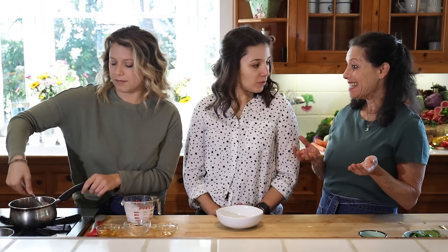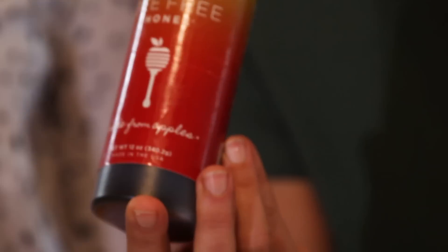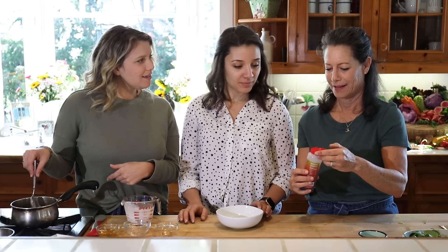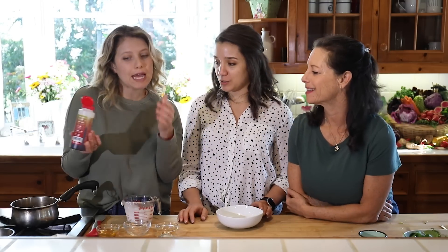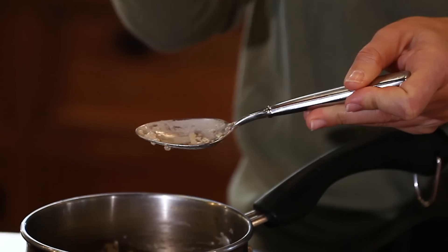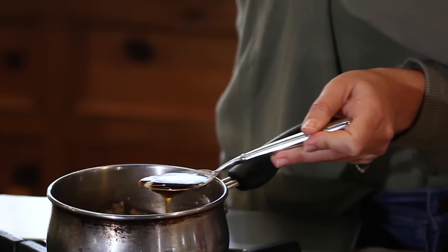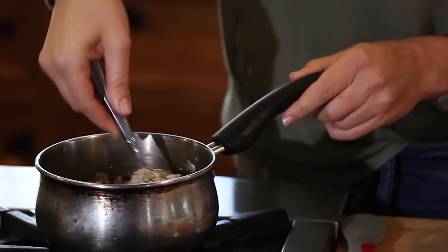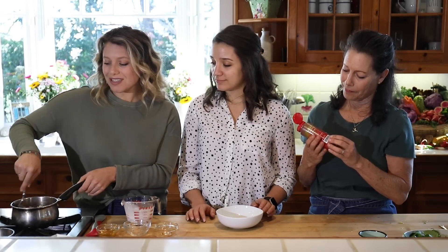There's another great product called apple honey — it's made from apples and is a wonderful vegan honey alternative. It has that same thick consistency as honey. We'll pour some in — about a tablespoon — so you can see the texture. It really does look just like honey. We love it, and since it comes from apples, you could even add cut apples to the bowl and they'll heat up as you cook everything.